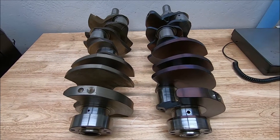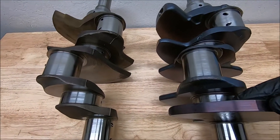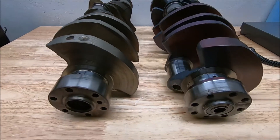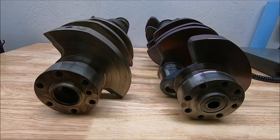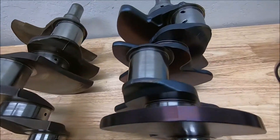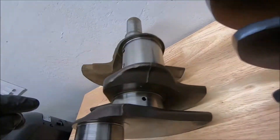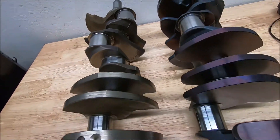Other differences that are easy to pick up on: down the center, there are two additional counterweights on the forged versus the cast crank. The other obvious difference is going to be the eight-bolt versus the six-bolt on the cast. Another difference is the parting line — on a forged it's going to be a lot wider, while on a cast it's much narrower, due to the process of making the two cranks.